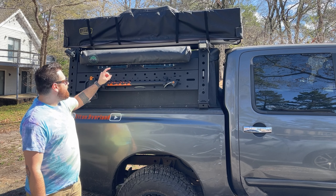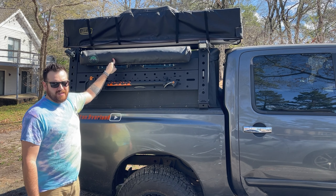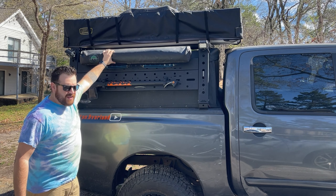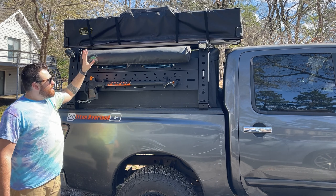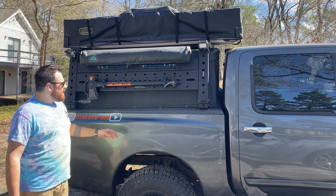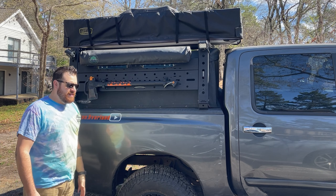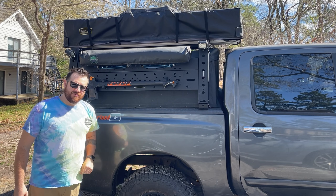So today we are going to be looking at the Overland Vehicle Systems Shower Cube — I guess they call it Shower Cube, Shower Setup, I don't know. I've kind of used it for everything, but this is it. Really simple to deploy, nice little price point, and it's come in handy so many times. Overland Vehicle Systems makes some great stuff — good prices, pretty good quality, really good customer service.